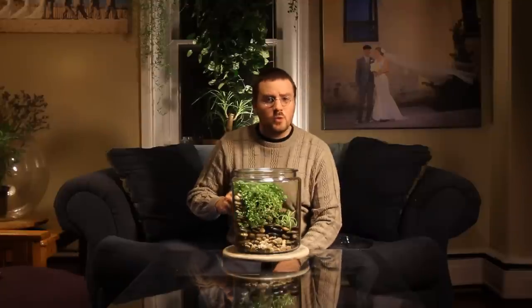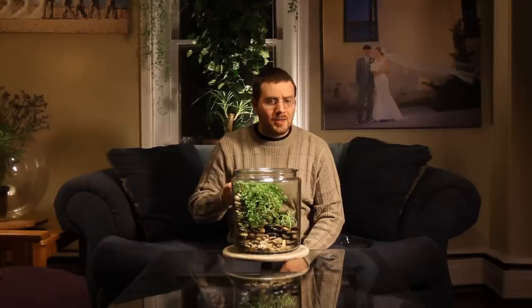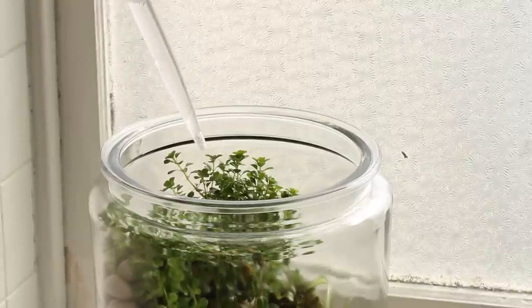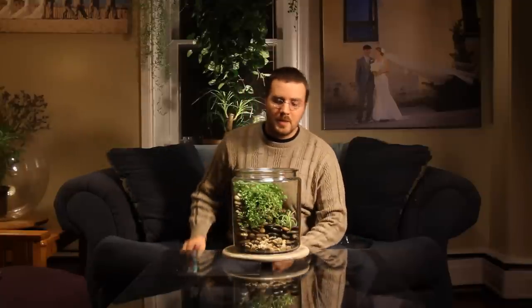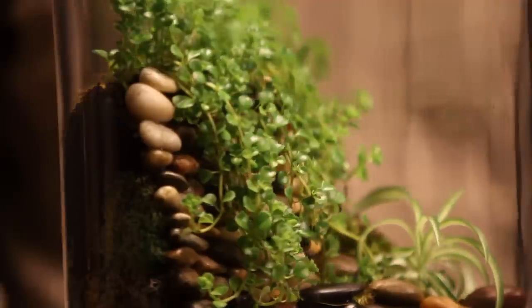You might be wondering how you water a terrarium such as this. It's actually very simple. Personally, I like to go the route of the turkey baster — it allows you to get water right down by the roots of the plant, right at the base, so you don't get too much water on the foliage. If you don't have a turkey baster, you can always use a spray bottle. Be aware not to overwater; you'll be able to tell by looking at the bottom layer of rocks — if there's too much water down there you'll definitely see it moving around, and then you'll want to leave the lid off for a couple of days.